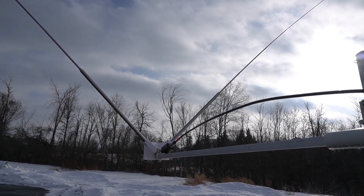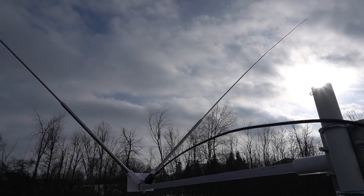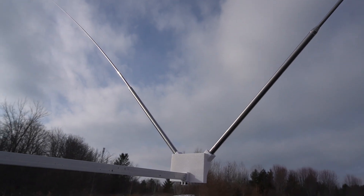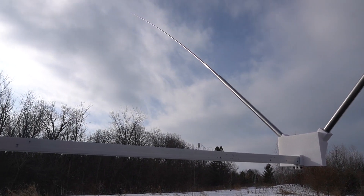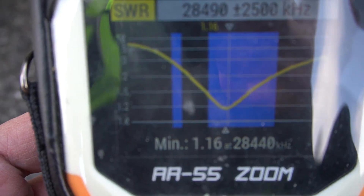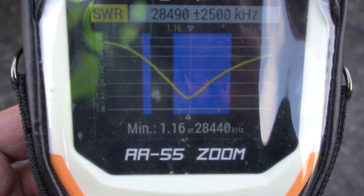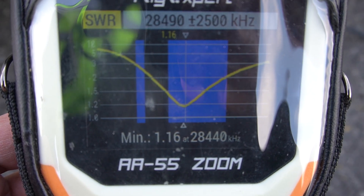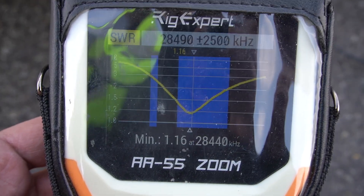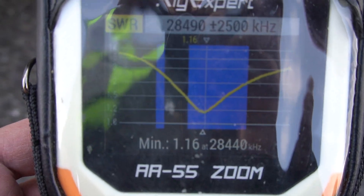I started the SWR measurements using the whip stick lengths from my previous two-element Yagi as a starting point, then fine-tuned from there. Here we are with the SWR — it took a little while to tune in, but for the first time out it's not too bad: 1.16 somewhere at the beginning of the 10-meter band. Let's go inside and see what we get.